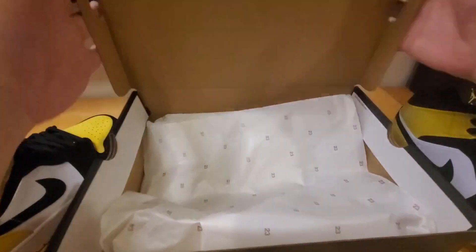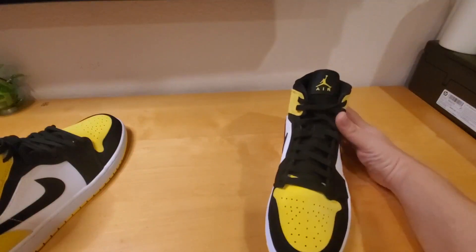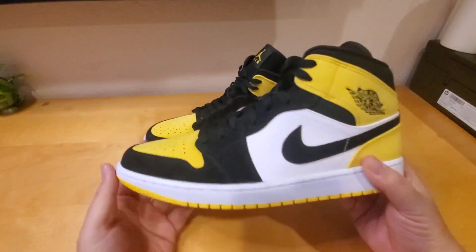My sister got this for me and she got it for $120 at Foot Locker. Let's take the box out of the way and check out the shoe itself. The first thing you notice — this is the yellow toe Air Jordan.